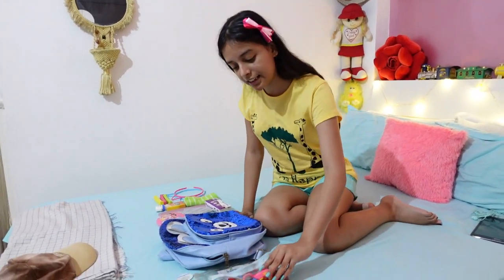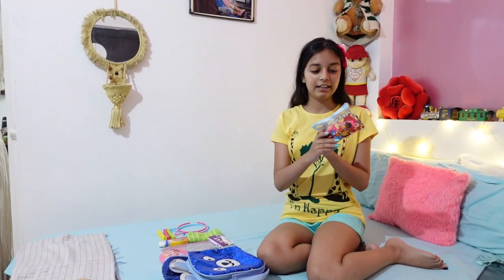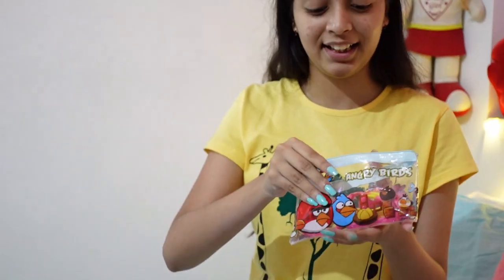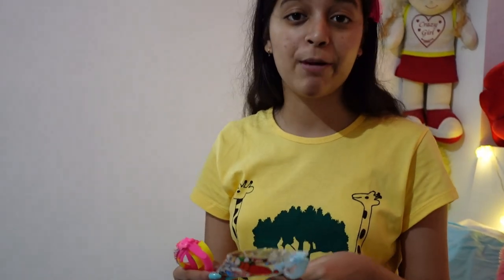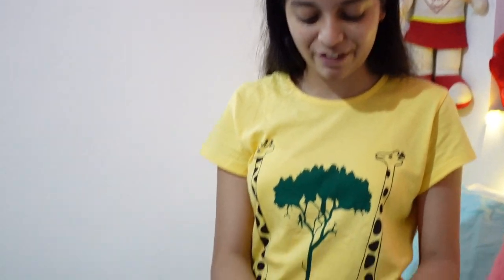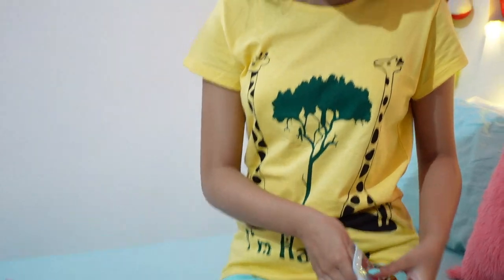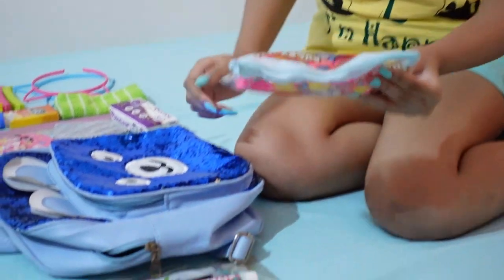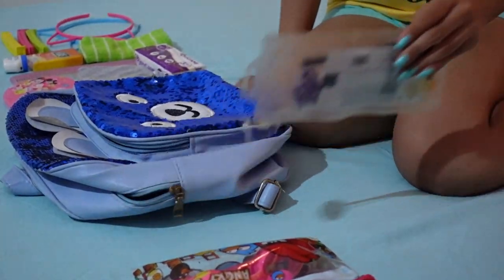The next pouch I'm going to show you is my Angry Birds pouch, which contains my swimming goggles. There might be a swimming pool at the resort — I saw it on Google Maps — and I am very fond of swimming, so I am going to keep these swimming goggles along with me.